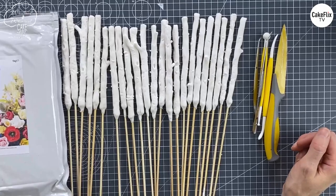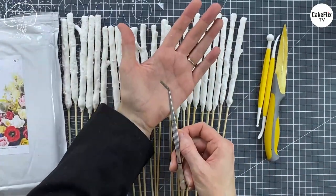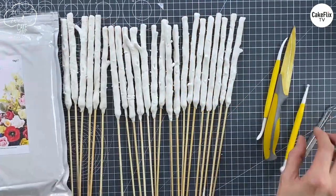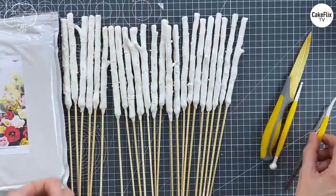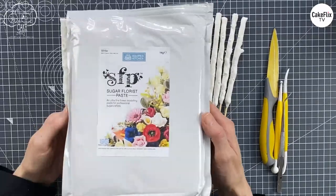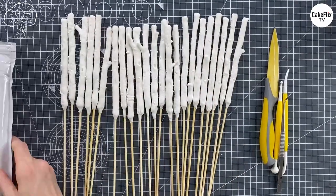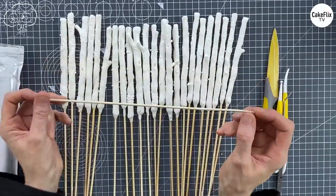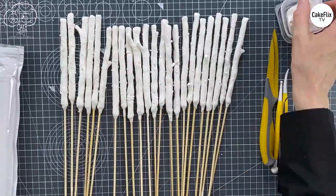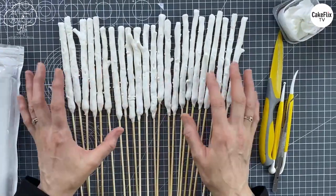To make these twigs we don't actually need a lot of tools. I've got my tweezers — I tend to use angled ones but you don't have to. I'm also going to use my ball tool, the good old dresden, and a sharp knife. I'll be using flower paste — you can use any brand you prefer, this is by Squire's Kitchen. I'm going to be using kebab skewers because obviously they're allowed in food, and I've got my corn flour at the ready in case my hands get a bit hot.